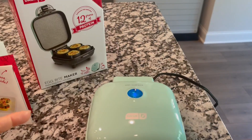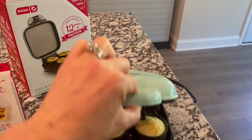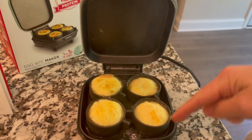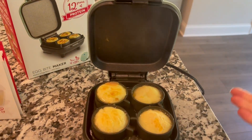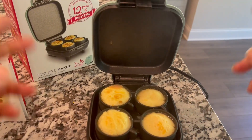This is basically the device — it does plug in. It comes with four silicone cups so it doesn't stick, and the four of them will hold two eggs.